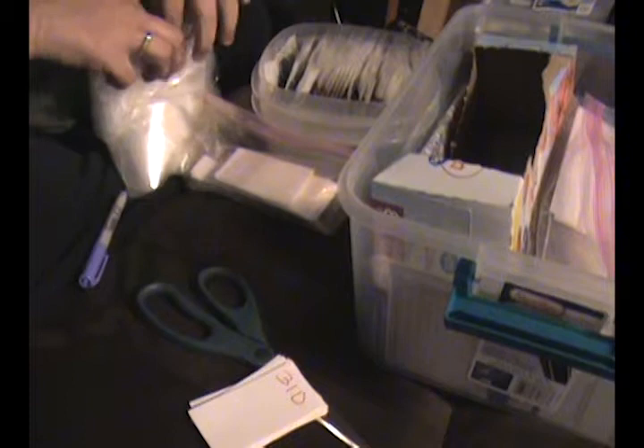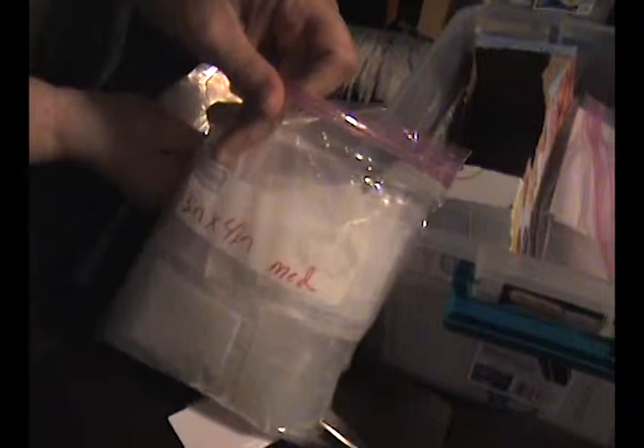Then I have these — they're three-by-four-inch little baggies, and as you can see I put a dryer sheet in them.